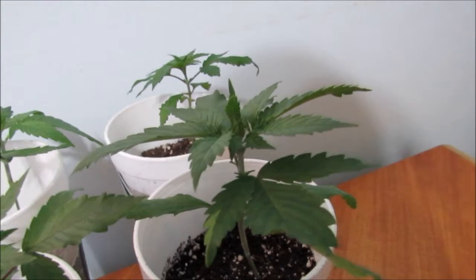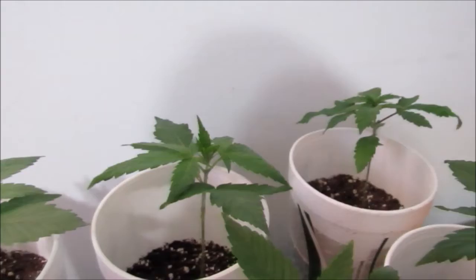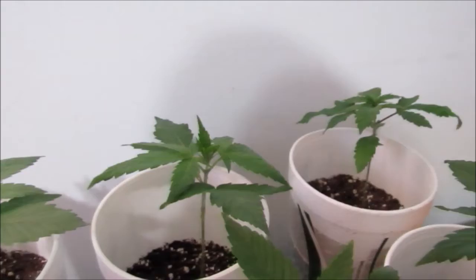And then this one is a little bit — I think on the male side because it has a weird smell to it. And that one I think is a female.